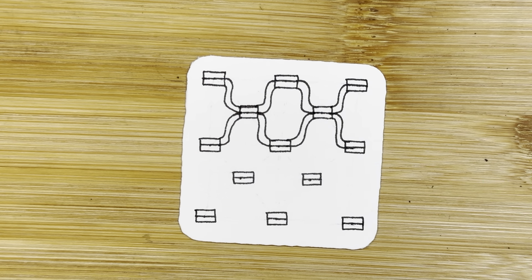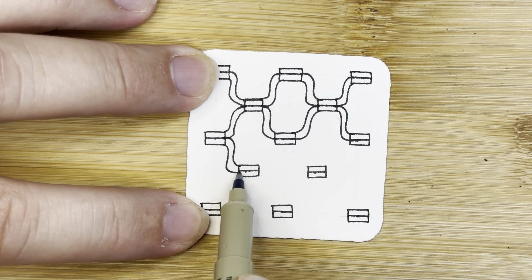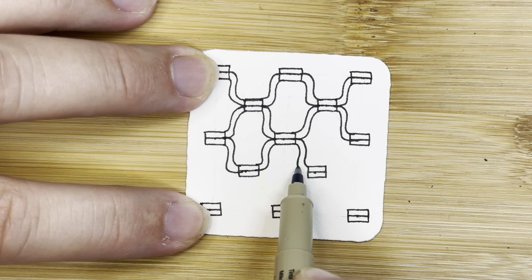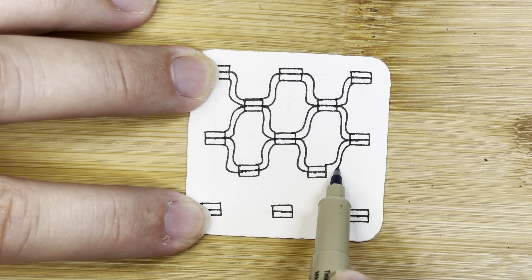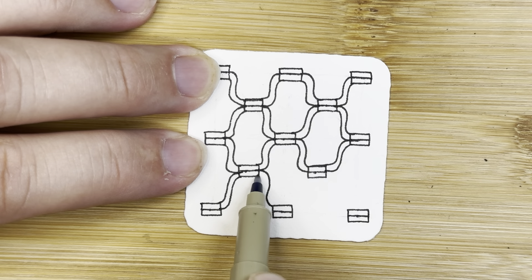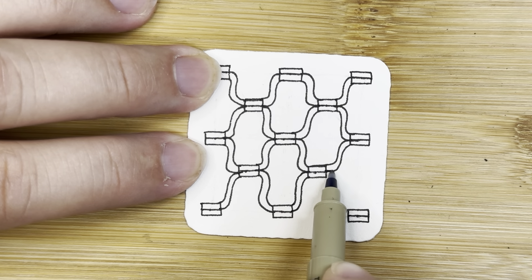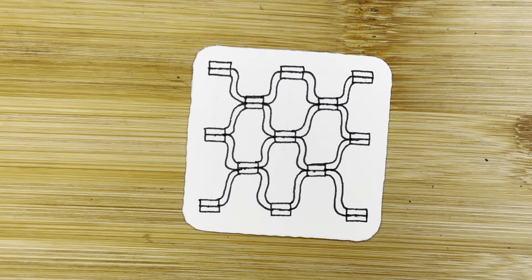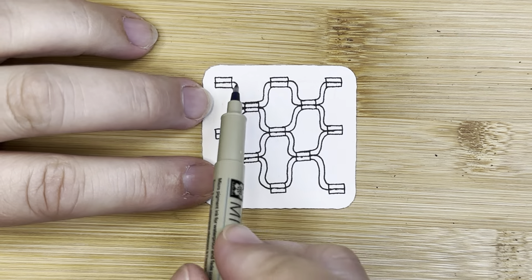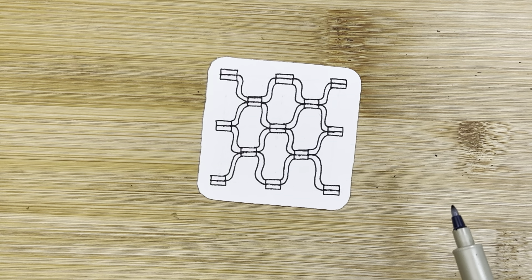I doubled it because I wanted us to get into that rhythm. So we're going to go to this next set: middle top, middle top, bottom middle, middle top, bottom middle, middle top, bottom middle. Even the ones that aren't perfect look amazing. We did it! See how setting up that little grid was helpful? Look at how cool that looks — isn't that so different than anything we've made so far? I really like it a lot.